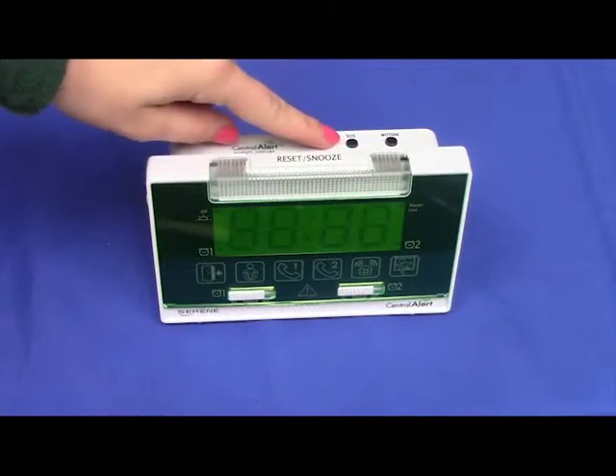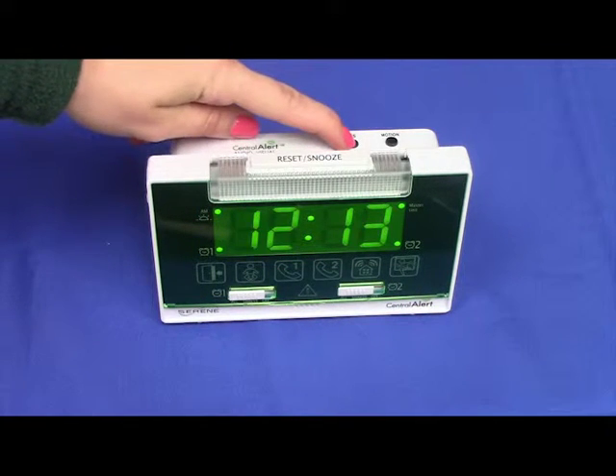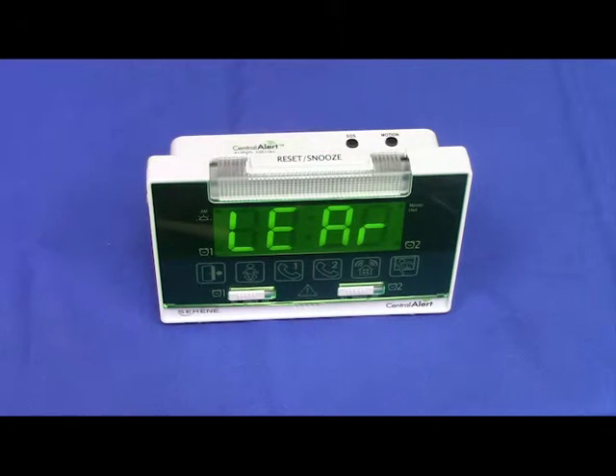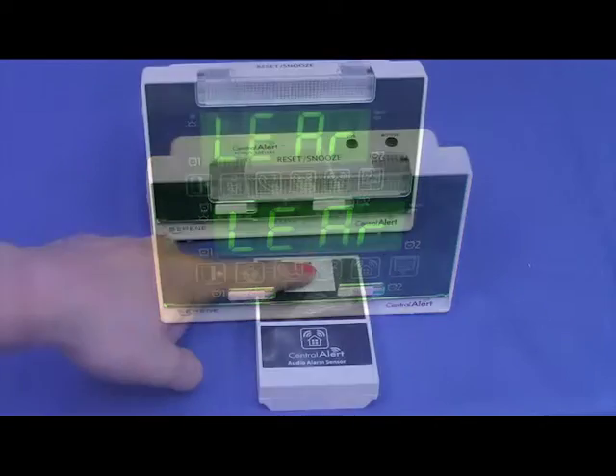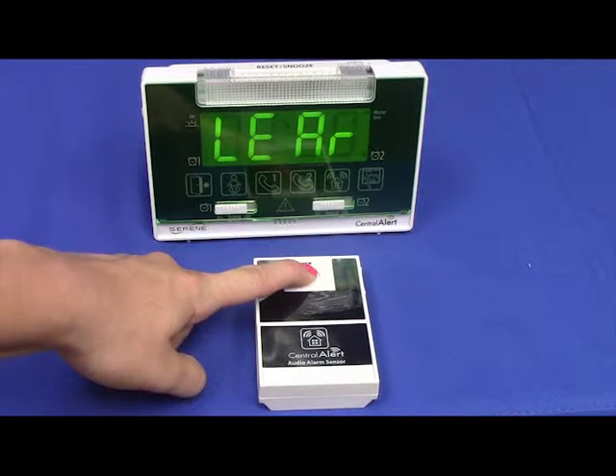On the CA-360, press and hold the SOS test button for five seconds until "Learn" displays on the screen. Next, press and hold the test button down for five seconds on the audio alarm sensor until the CA-360 beeps once.